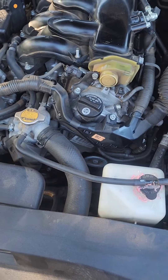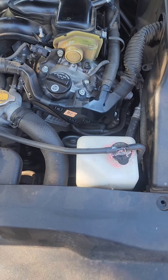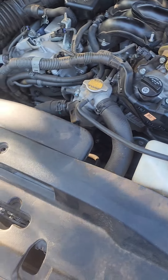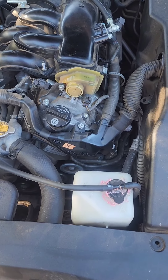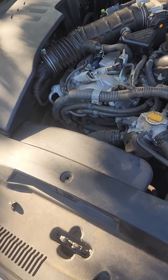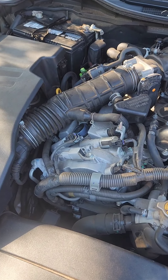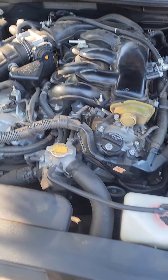Welcome back to my channel. Today we're going to be working on a 2006 Lexus and replacing the alternator. The symptoms were that the car died while I was driving it. Somebody helped me jump-start it, I drove it back home, and it died again. I took the battery to AutoZone to have it checked — the battery was good, so I had them run a test on the alternator as well, and the alternator failed the test.